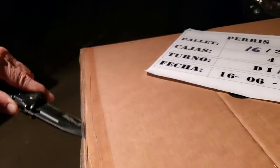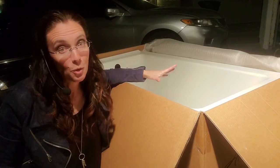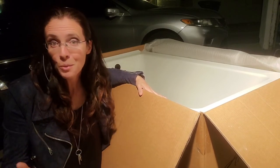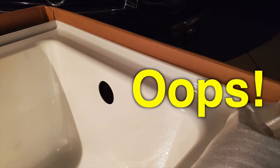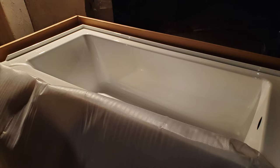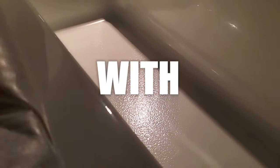Your new bathtub has arrived and you can finally get to installing it. Before you get that far, let's take a step back and make sure that you don't have any regrets before it's too late and tile is already going up. As soon as you open the box, make sure that you got the bathtub that you ordered. Did you order a left drain? Is it a left drain? Does it have a tileable front, or did you order an apron? Just make sure that everything is exactly what you ordered so it actually goes into your bathroom.